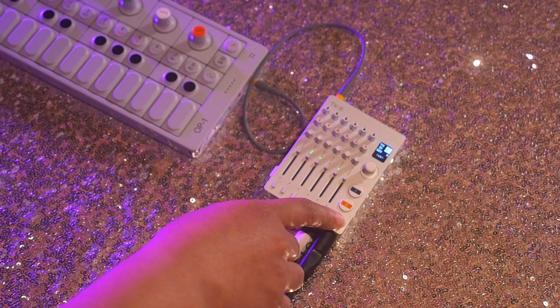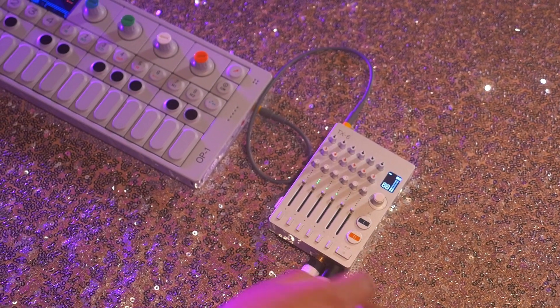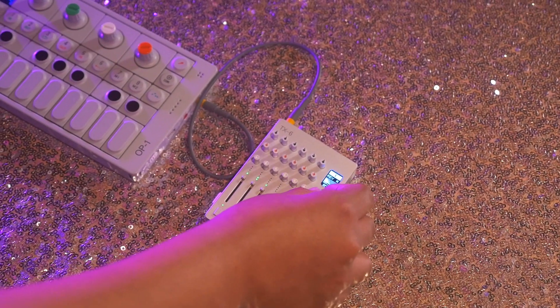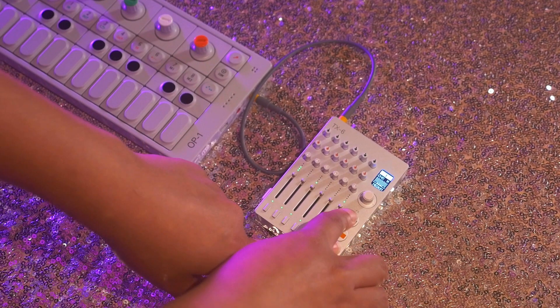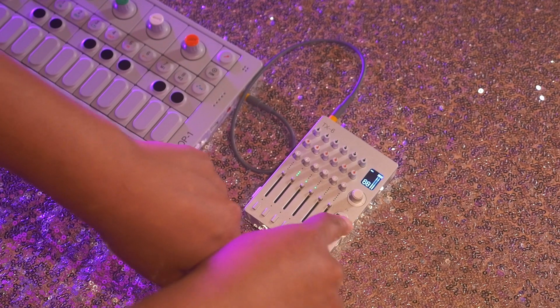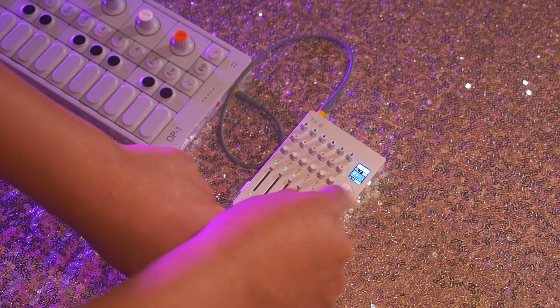I'm going to leave this beat like this. Once I'm done, I'm going to press SHIFT to go back to the main menu. There are some effects — I'm going to press SHIFT and EFFECT. It comes with three different effects: Reverb. Press SHIFT to go to another effect — that's Chorus and Delay. To turn on the effect, I just press this button here. In FXB, you're able to control the delay.